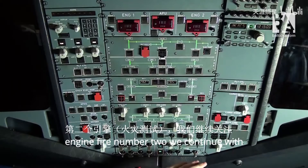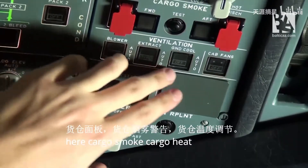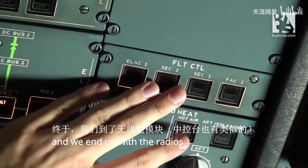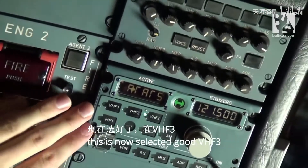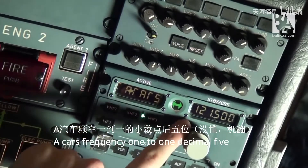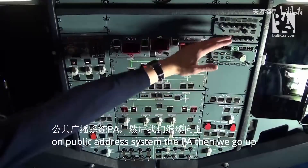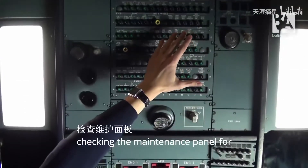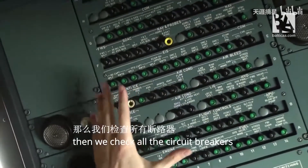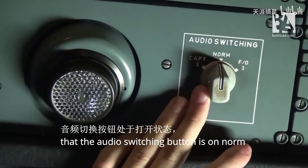We continue with the right-hand side, starting with the wipers and rain repellent — everything looks clean and good here. Cargo smoke, cargo heat, and flight control computers are in good working order. We end up with the radios — VHF3, ACARS, frequency 121.5 — and we select the receive button on the public address system. Then we go up, checking the maintenance panel for any white lights — we can see none. We check all the circuit breakers and that the audio switching button is on norm. The overhead scan is now complete.